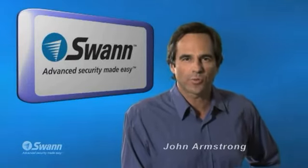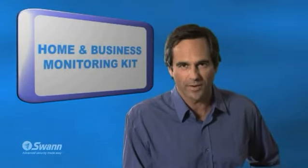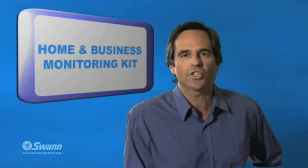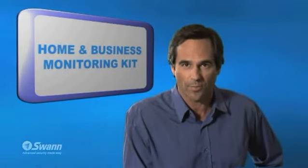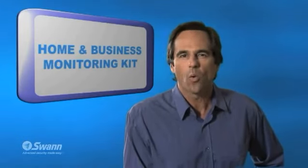Hi, I'm John again from Swan Security. I'm here to introduce Swan's Home and Business Monitoring Kit. The kit includes a 7-inch LCD monitor and security camera. It's a great product to give you peace of mind seeing and hearing what is really happening.